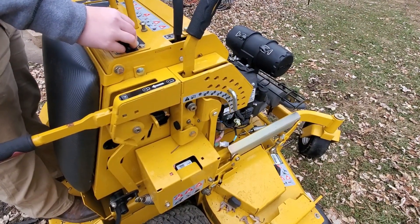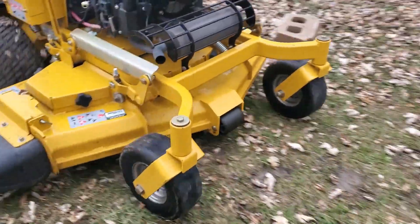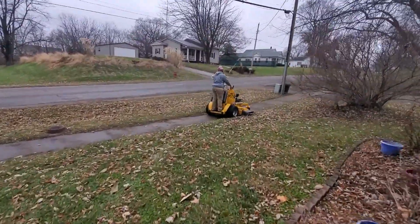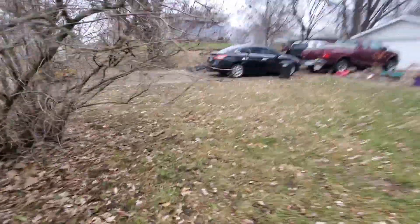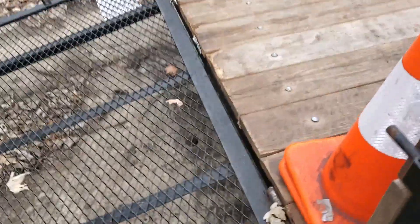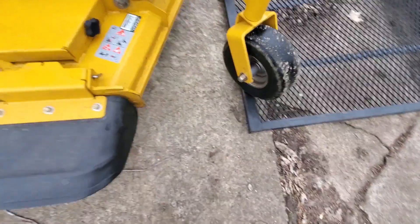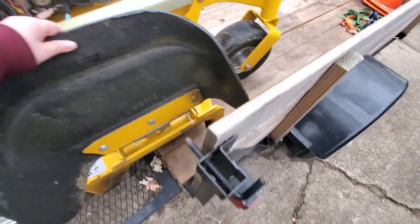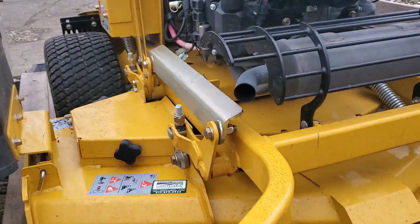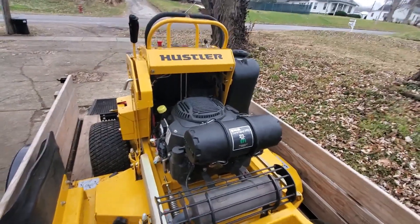Remember to put it in full throttle. Alright guys, as you can see, we got the mower onto the trailer.